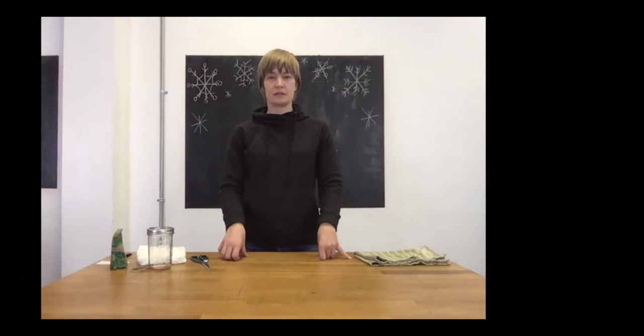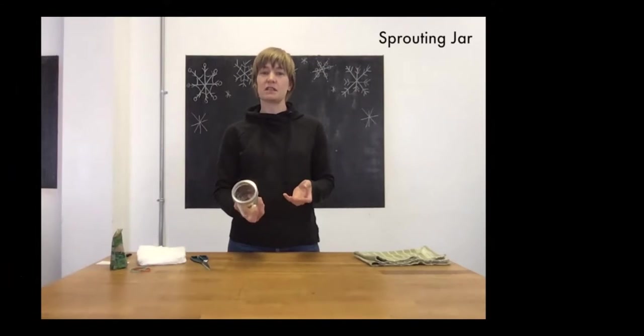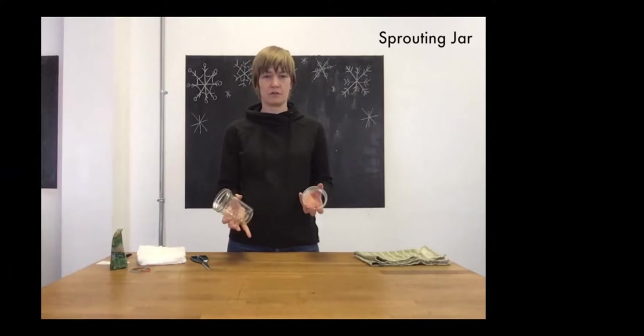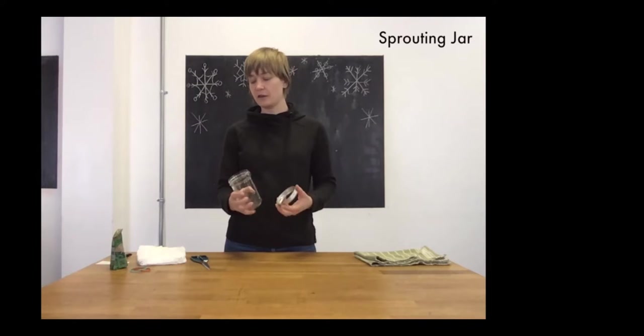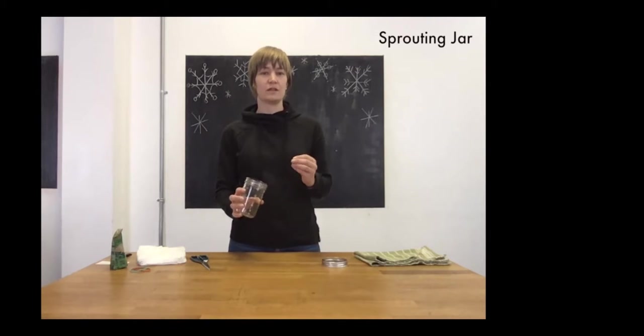Another idea for a zero waste gift is a sprouting jar — something a little different. It's still food-related, but you're giving someone something they can grow themselves, which is especially nice in winter to get something fresh. You'll need a jar — I'm using a wide-mouth 500-milliliter mason jar, though you could use any size or type of jar, plastic or glass. The wide mouth is nice because it makes it easier to get the sprouts out at harvest time. Cut a square of cheesecloth a little bigger than the jar opening.